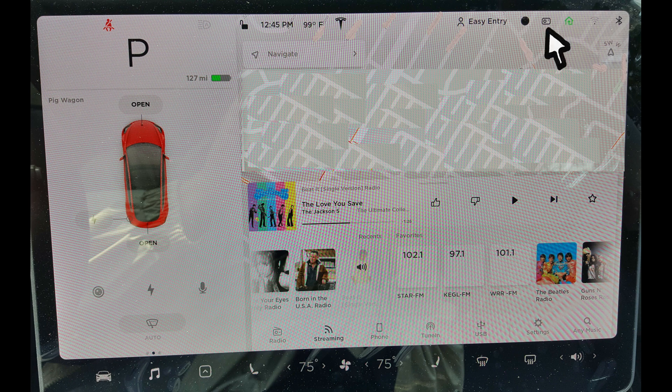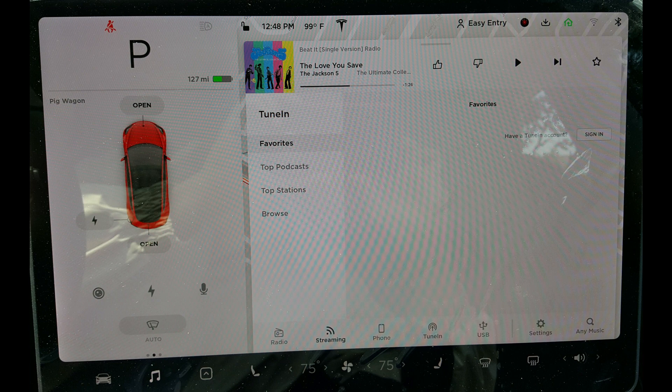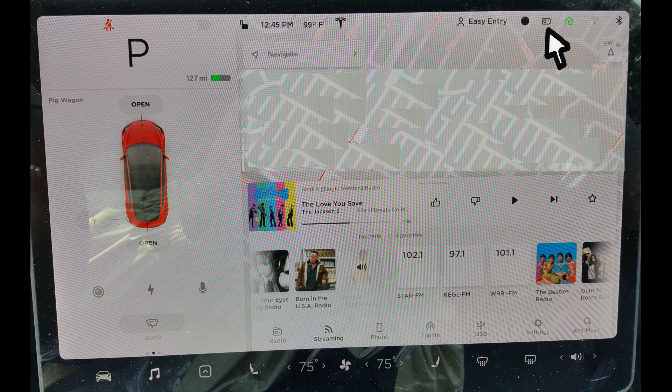You may turn the dashcam on by clicking on the dashcam icon that looks like a little camera. The icon will display a red indicator light when the dashcam is recording. However, these recordings are not saved unless you quickly tap the dashcam icon while it is recording. Doing so will save the last 10 minutes of video recording. While saving, the dashcam icon will display a little down arrow. After it successfully saves, the dashcam icon will display a green check mark. Pressing the dashcam icon continuously for 10 seconds will turn the dashcam off.